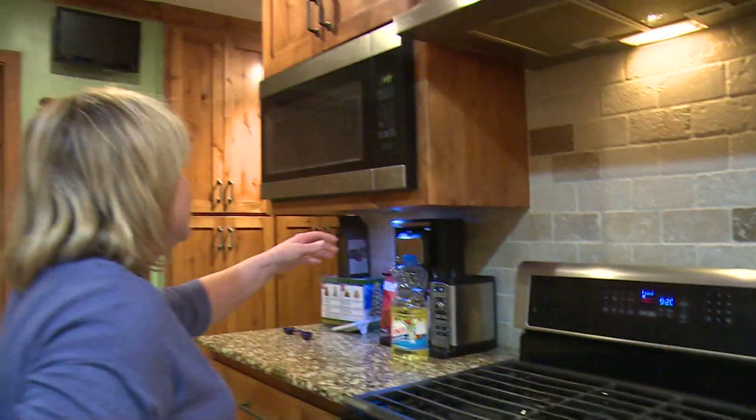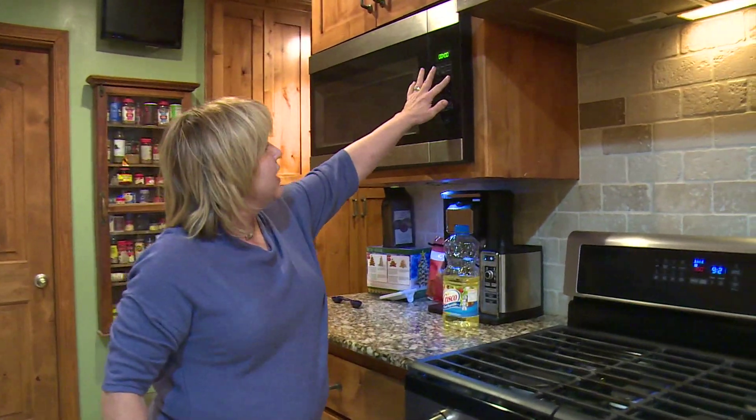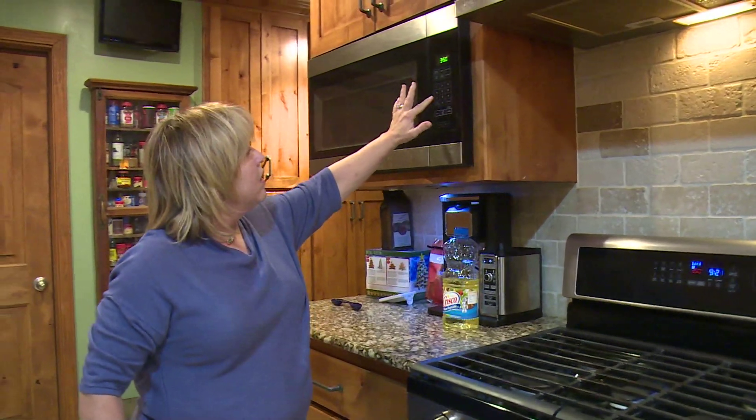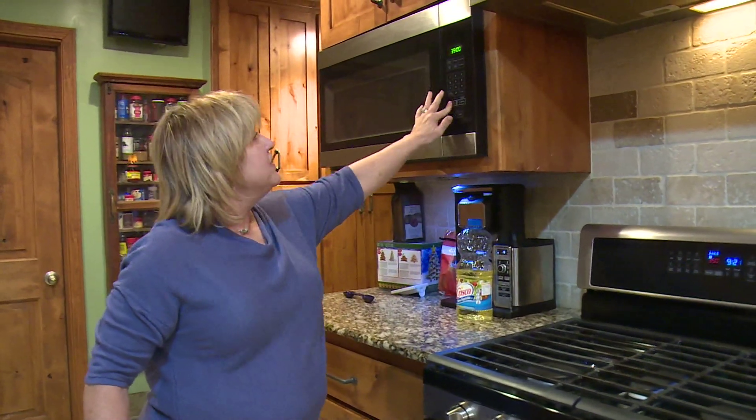350 degrees — I'm going to set the timer for 35 minutes to check it. Typically my pies take a little longer. Everybody's ovens vary, so I'll check it at 35 minutes. When you kind of shake it, if it's shaky you know you need to let it cook a little bit longer. It'll look firm whenever it's done.